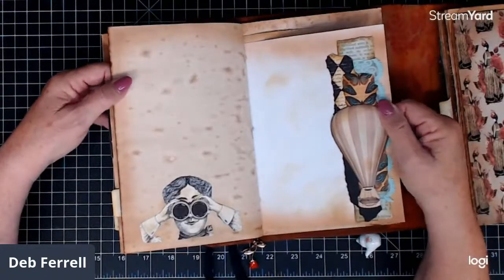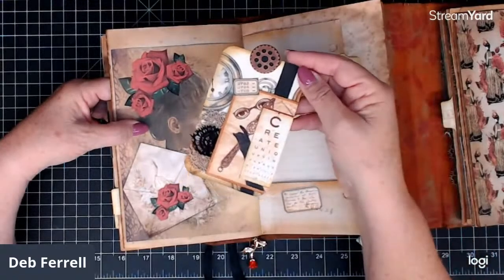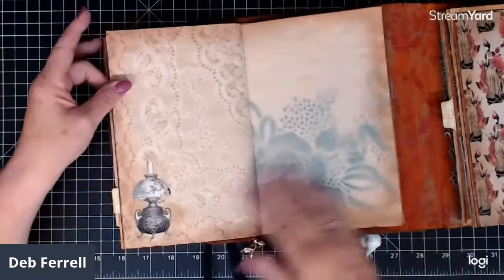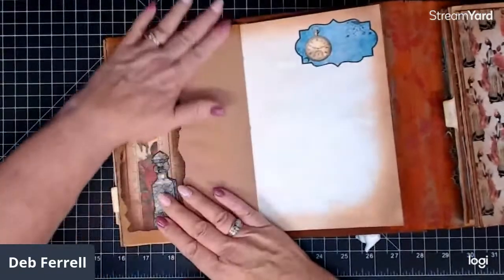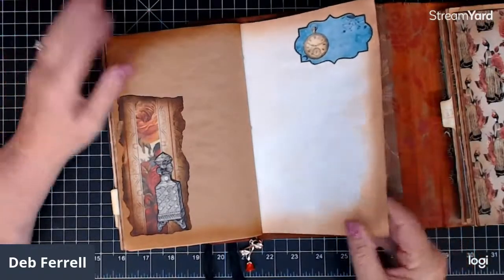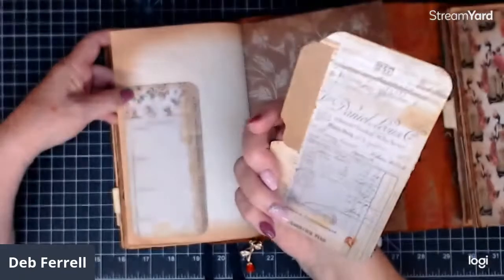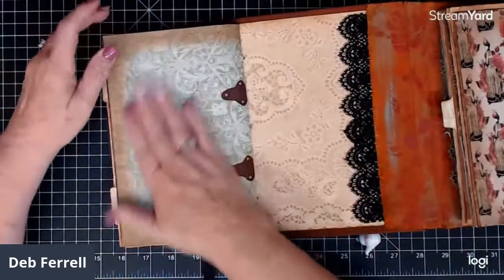A hot air balloon and another little card — I mean tag. This paper is so beautiful, I just love it. There's quite a bit of room in this journal to write, and I like to leave a lot of room in my journals for writing, because after all that's what they're for — journals are meant to be written in. Here's another tag, and that's the first signature.